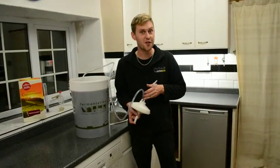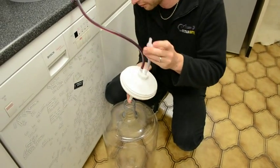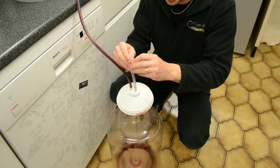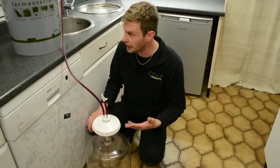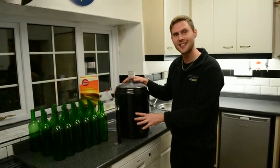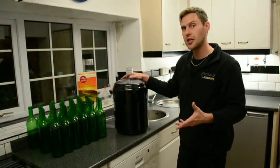The Cabernet Sauvignon is now ready to filter. I've got the simple siphon in the wine and give it a good suck — here it comes, starting to filter through. Just let it dribble through — this is going to take some time. We're now ready to bottle our Cabernet Sauvignon. I've taken a sample in our trial jar and with the hydrometer it's coming out at a specific gravity of 0.995, which is perfect — exactly where you want it to be. That's going to give us a nice dry wine at about 13.5% alcohol.